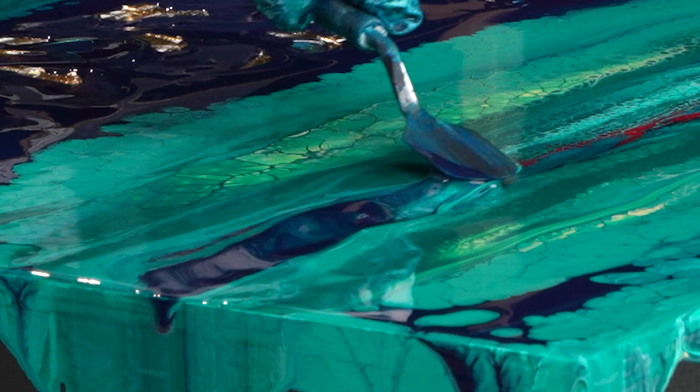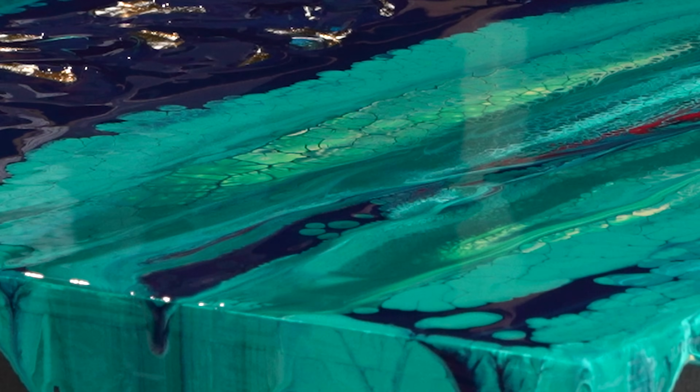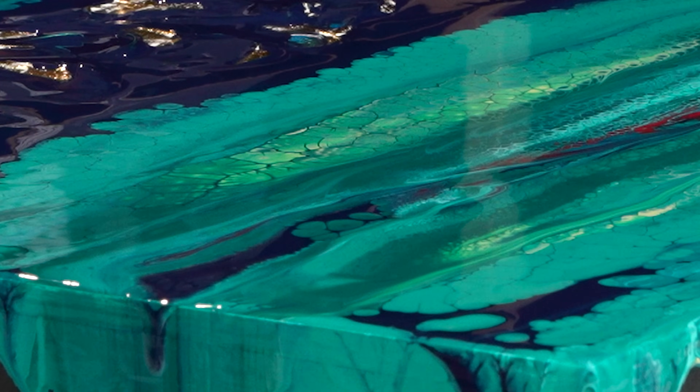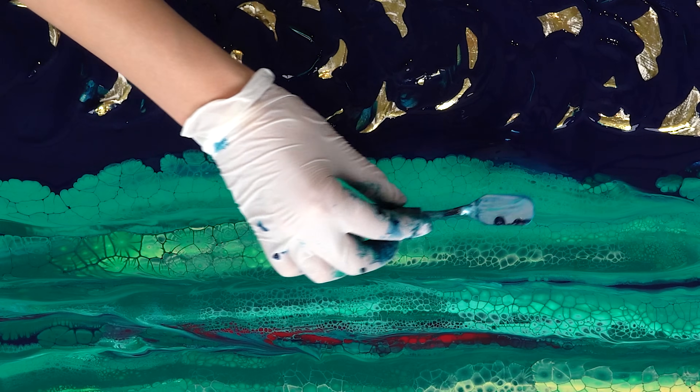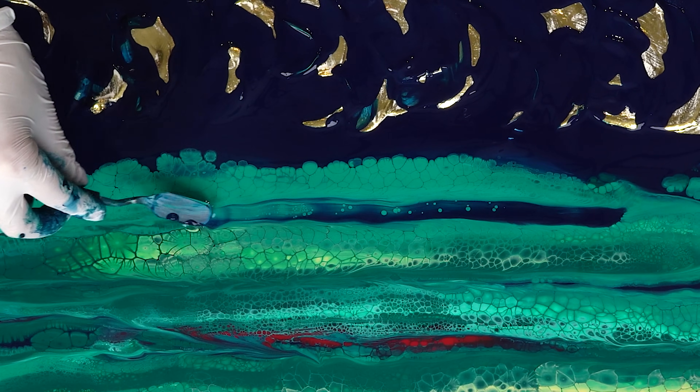I'm adding a bit more darker sections on the other side, just so there is a little more balance towards the inner part as well. But I'm using a much smaller spatula for this because I'm adding details, not so much the big areas.